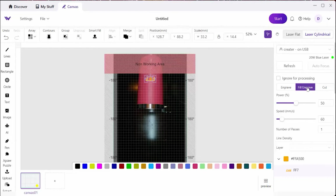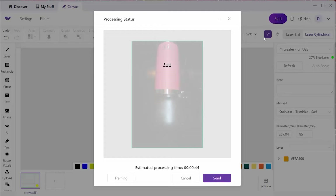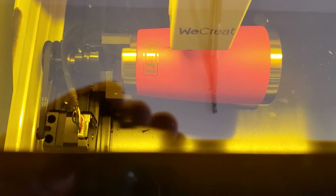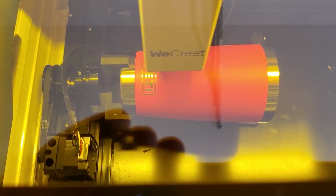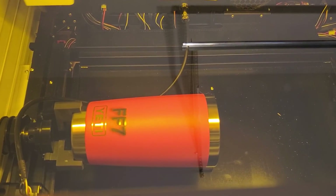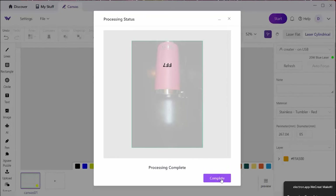I pick fill engrave and put in the settings I know should work: 100% power and 250 millimeters per second. Then I click Start, and instead of autofocus, it measures the diameter of the cylinder using the same autofocus tool, moving up and down to estimate the diameter and verify the settings. Then you click Send and push the button on the WeCreate. Here it is engraving, but I want to point out that this is not the location it showed on screen — it's actually much closer to the Yeti logo, which is actually where I want it to be, though not consistent with the picture we saw. On screen we see a progress bar, and you can see how far away the FF7 is from the logo in that picture.